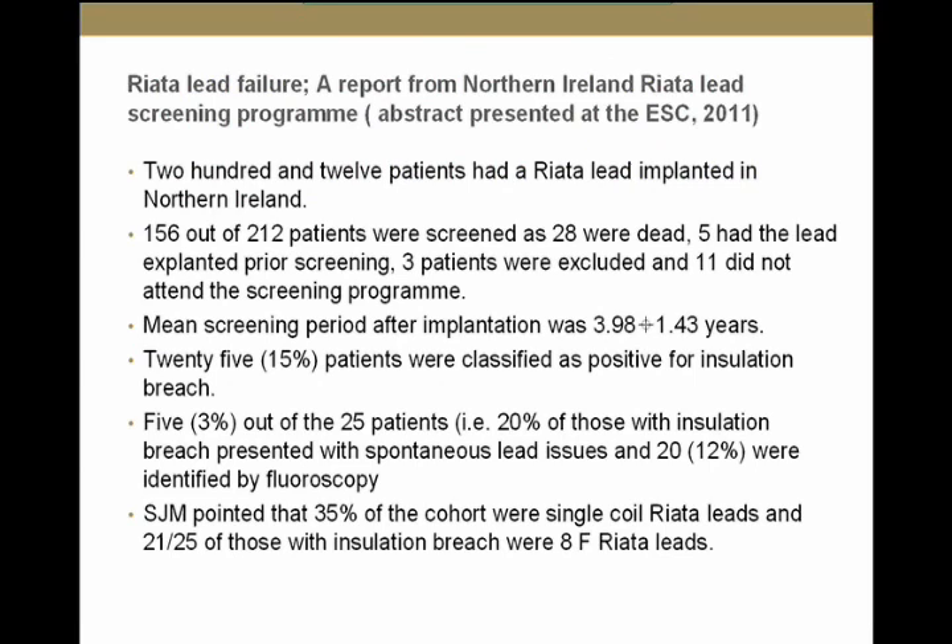This is an abstract presented at the ESC in Paris last summer, from Northern Ireland. They looked at 156 leads in use, all screened by fluoroscopy. Twenty-five of them — 15% — had externalized conductors. Five of those 25 also had electrical issues, which is 20% of leads with externalized conductors. St. Jude noted that 35% of this cohort had single-coil 8 French RIATA leads, and 21 out of the 25 leads with externalized conductors were 8 French leads, suggesting the 8 French may be more problematic than the RIATA ST.